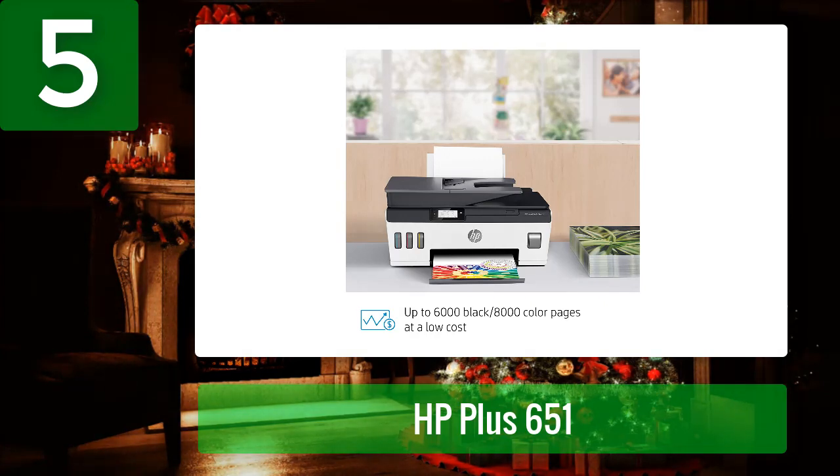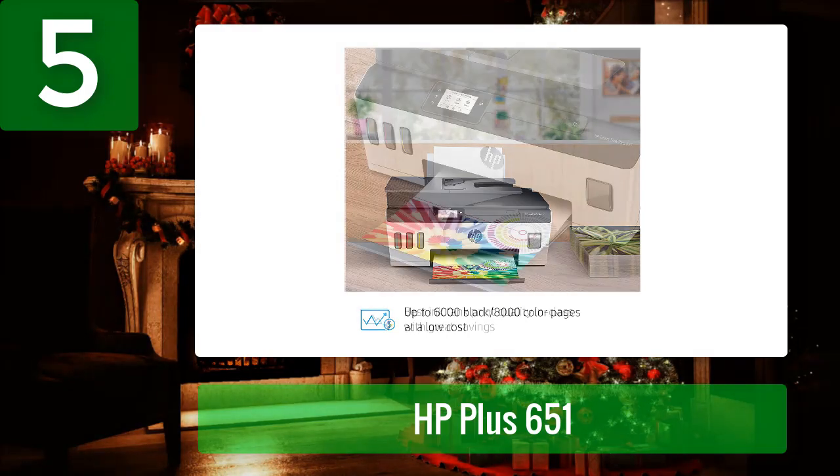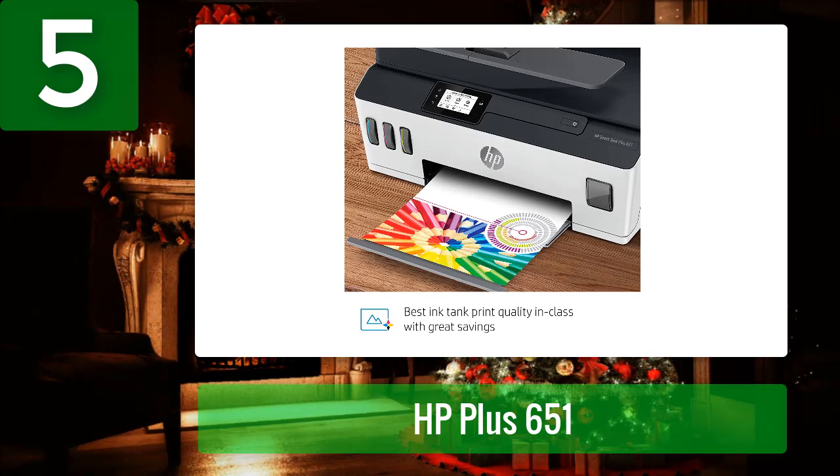This HP printer is designed to deliver a professional finish with a wide range of paper sizes supported, including letter, legal, 3x5 in, 4x6 in, 5x7 in, 8x10 in, and number 10 envelopes. The HP Smart Tank Plus 651 is an all-in-one printer that offers two years of ink in bottles included, perfect for low-cost high-volume printing — getting you up to 8,000 color pages or 6,000 black pages.